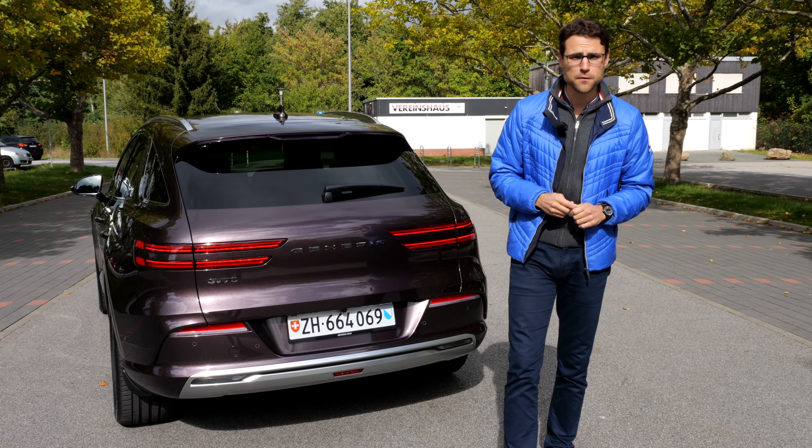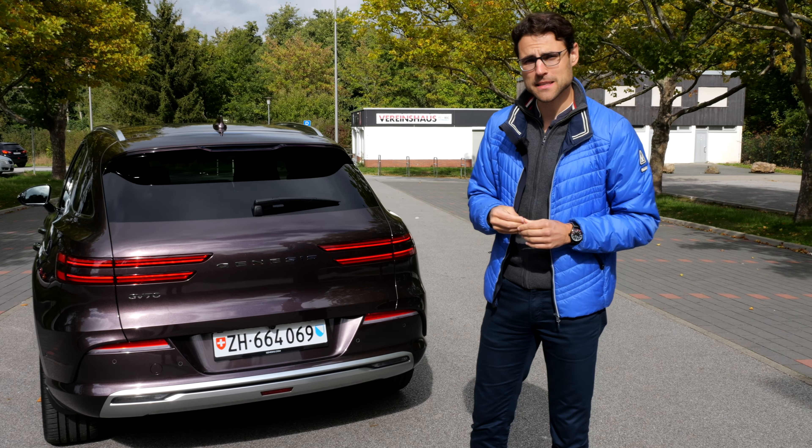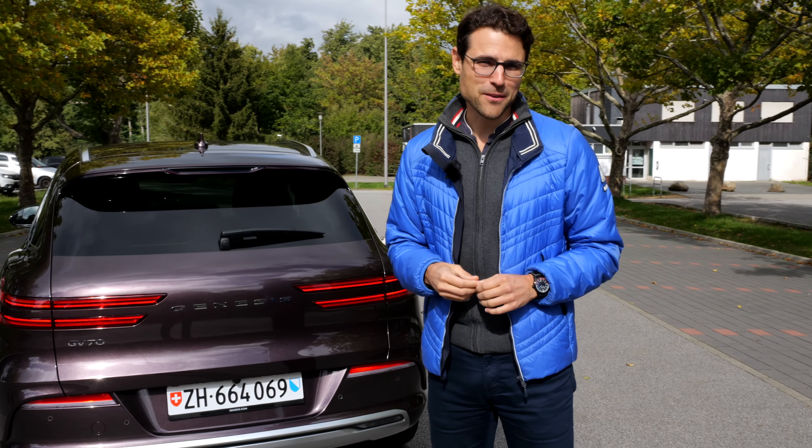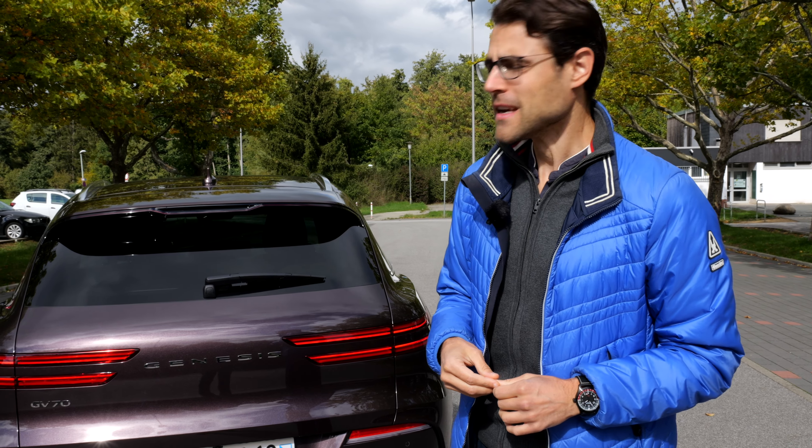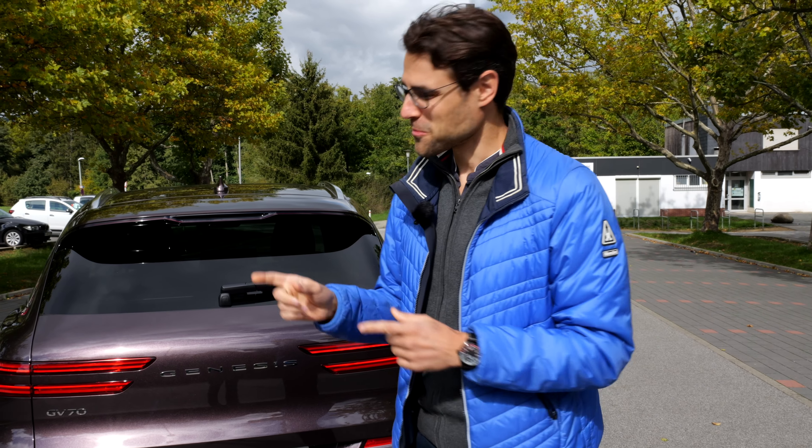The top speed is 235 km/h or 146 miles per hour, so they also thought about the German Autobahn. We Germans need the high speed, you know, so we'll test the German Autobahn with this one today.